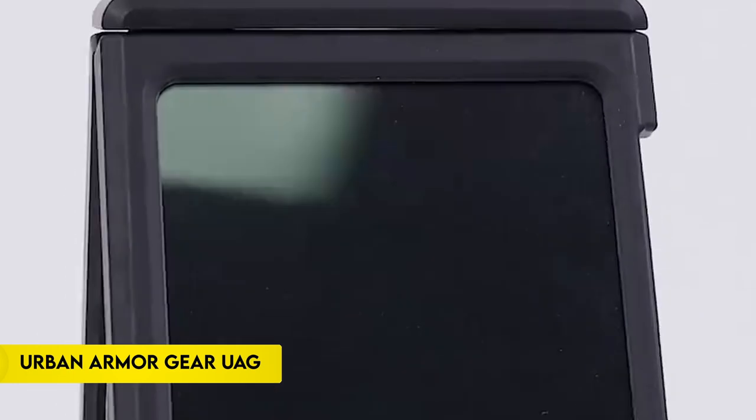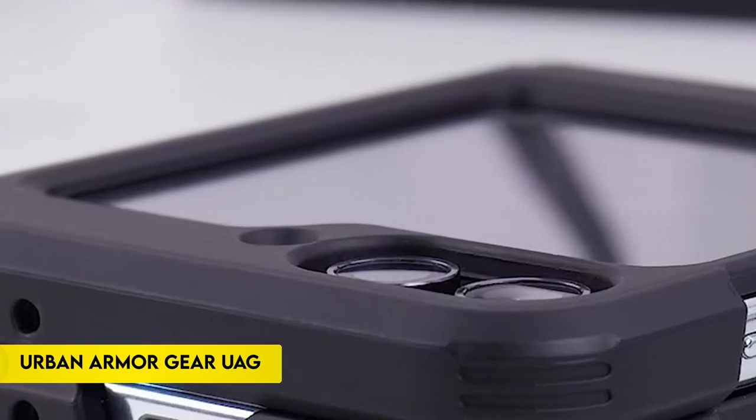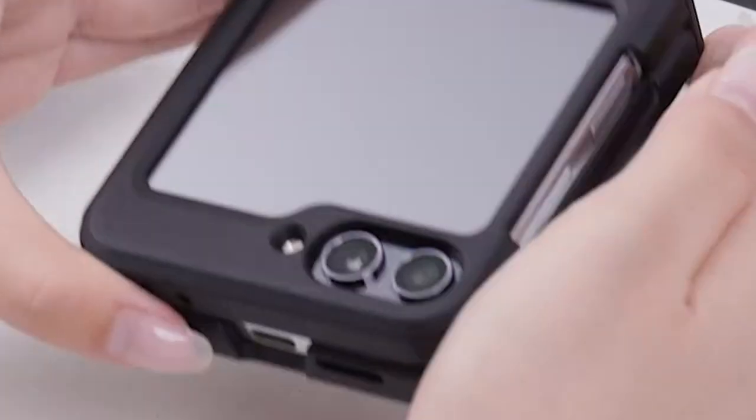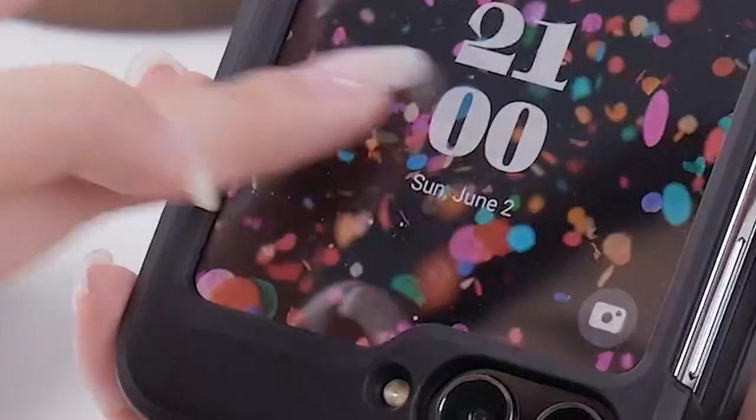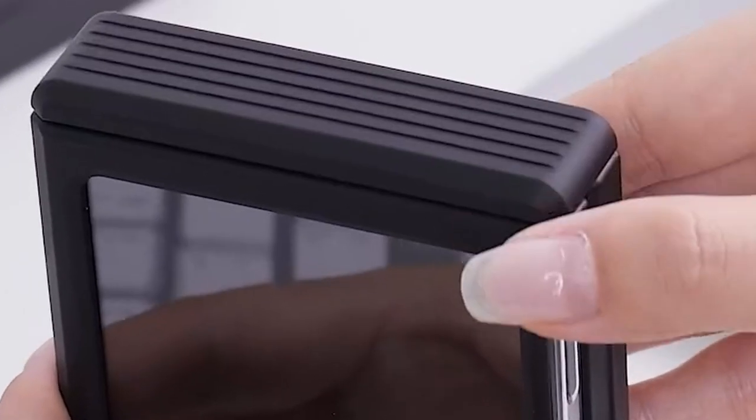Number 4: Urban Armor Gear UAG. The Urban Armor Gear UAG case for the Samsung Galaxy Z Flip 6 combines lightweight construction with robust protection. Made from a featherlight PC backplate and a TPU shock-absorbing frame, it features an impact-resistant core and armor shell with airsoft corners for cushioning.